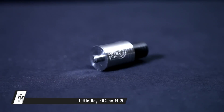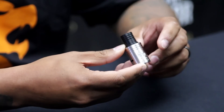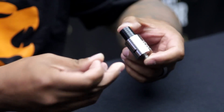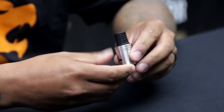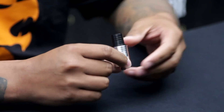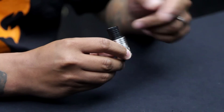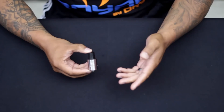Hey, what's up guys, Phil back here with Grand Vapor Station and today I will be doing a short review on the Little Boy RDA from MCV Philippines. I've used a bunch of RDAs and this one has really set itself apart because what it comes with is the wide bore Delrin drip tip. Everyone's into cloud chasing and this tip really works — most of the time you have to go out and buy it separately, but Joy put it together so it comes with the wide bore Delrin drip tip and an adapter for a standard drip tip.